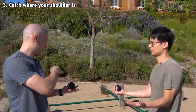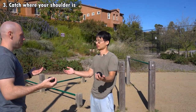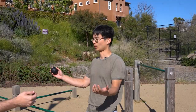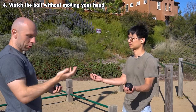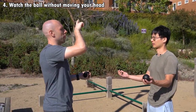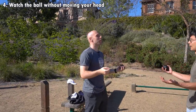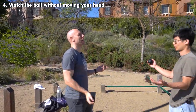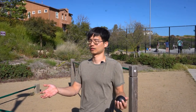Catch sort of where your shoulder is. It's a circular motion, throw from the middle, and catch where your shoulder is. Do your eyes follow the ball? Look at the top where the pattern's gonna be — so don't follow it all the way down, but do track it when it's up here. Don't lower your head. Yeah, pretty good.